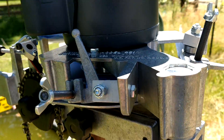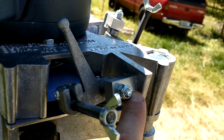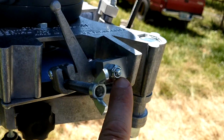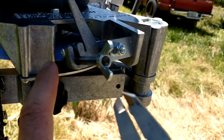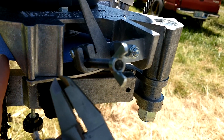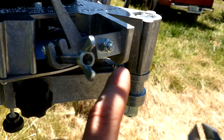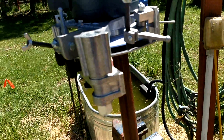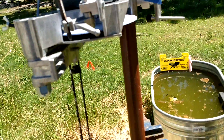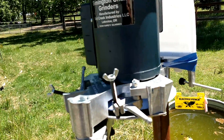They suggest if you're going to change these — which I'm not going to at this point — they suggest scribing the angle for dressing up the stone. So I've marked those so that I have a kind of a home point to go back to, and yeah, we'll give it a go.